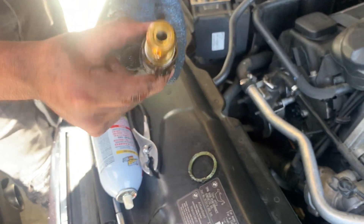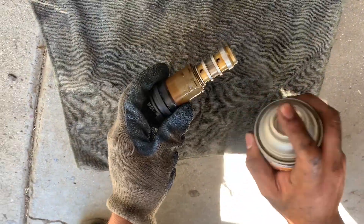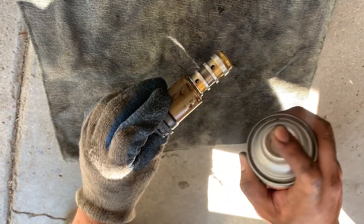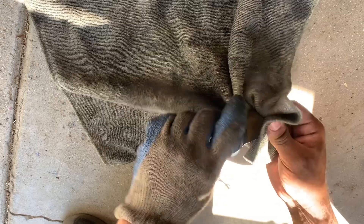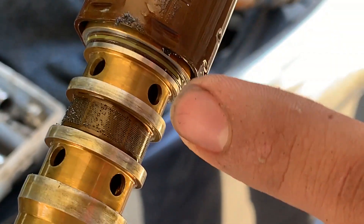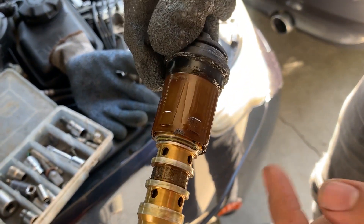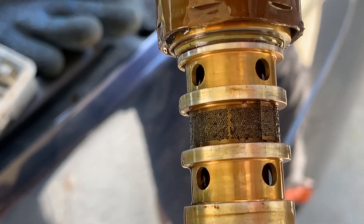We're going to do that for all four VANOS. So here we have the sensor — we're going to get some carb cleaner and just try to clean it as much as we can. Here's one of the other VANOS; if we zoom in here a little, it's really, really messed up — all dirty in that area. I just ran out of carb cleaner so I'm going to go get some from the store. You can see all that dirt and debris. I'm not sure exactly where it comes from, but it's just dirty.